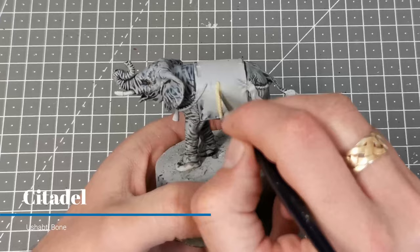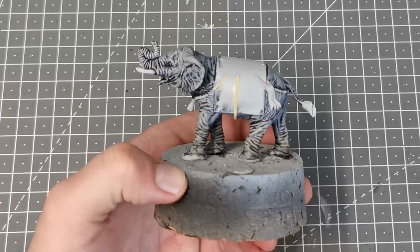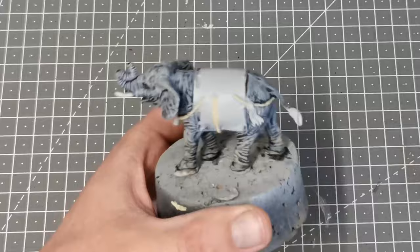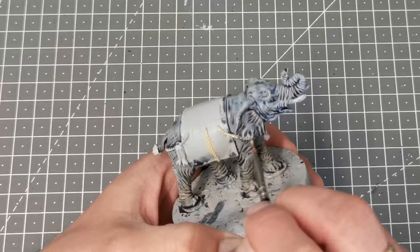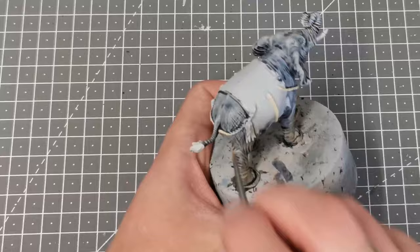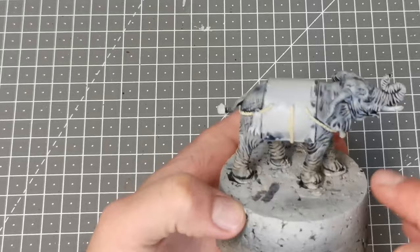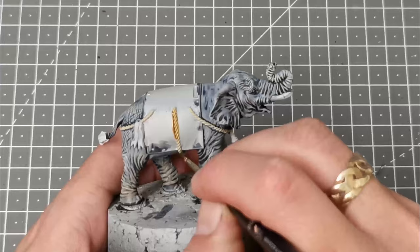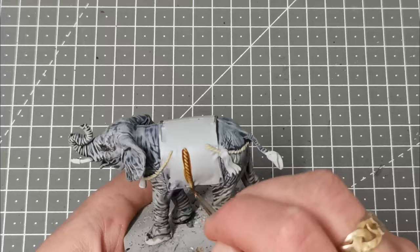Using Ushabti Bone from Citadel I now base coat all of the ropes that I can see on the elephant. Once that's dry — and make sure it is dry — I'm going to use the Contrast Paint Skeleton Horde and just paint that over the ropes, and that deals with the wash and highlights for all of those.